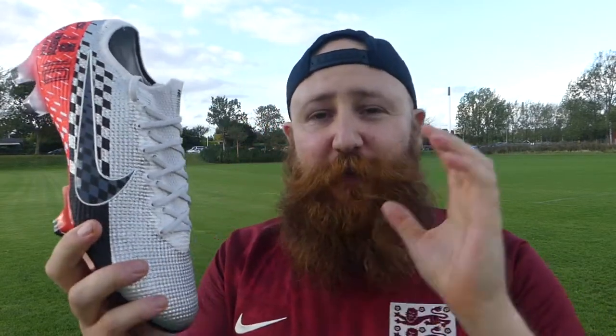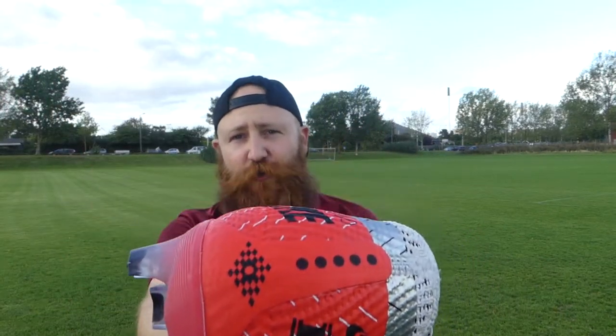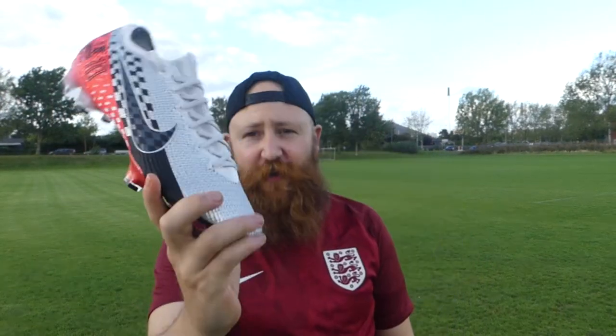I'm actually here to give you guys what you asked for. At Boot Wizard I'm always trying to do things a little bit differently, be completely transparent, interact with you as much as possible, and give you exactly what you want. I put up my full tech spec review of the Nike Mercurial Vapor 13 and it ran about 19 minutes. The feedback was that it was simply too long — you wanted a shorter, more abridged version. Today I give you that.